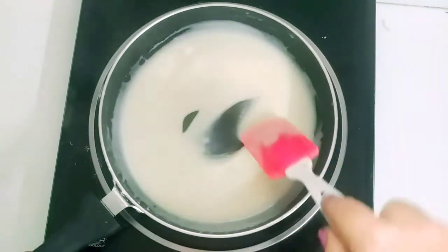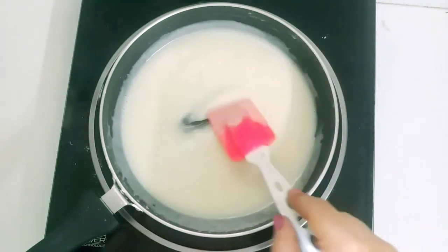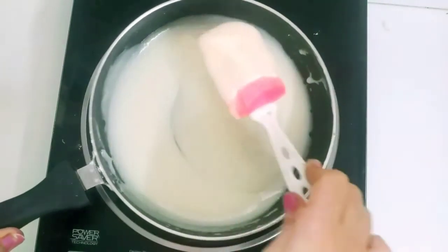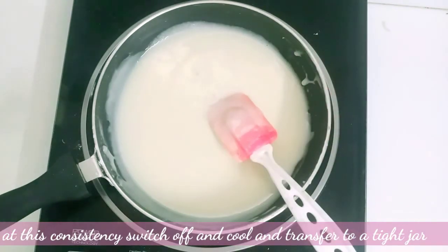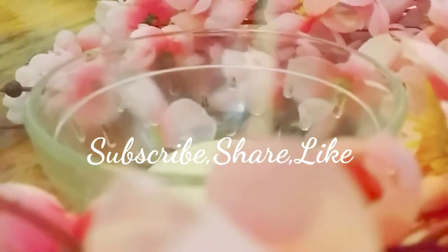I started to shape it into the desired form. Thank you for watching — please subscribe to my channel, thank you!